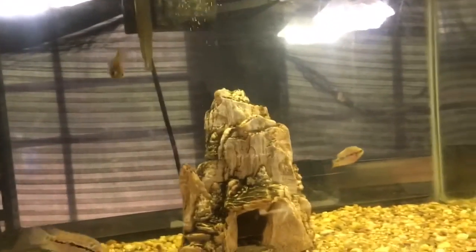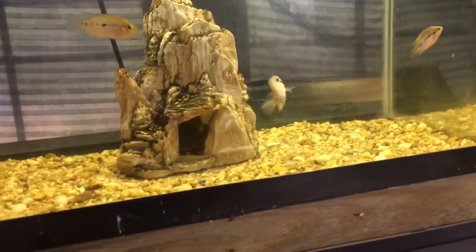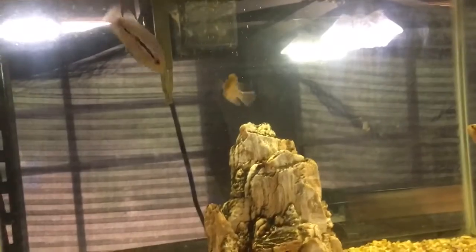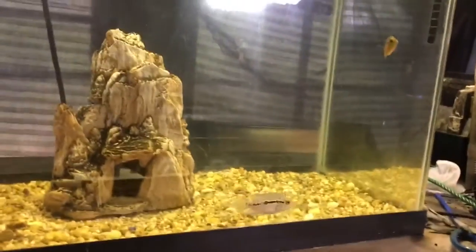That's about it — thanks for watching, like, sub, comment, all that good stuff. I appreciate all y'all. Love y'all, fish fam — y'all are the best, y'all are so helpful. This hobby right here, this is some of the best people in any type of hobby you can do. It's the fish hobby, so y'all keep doing what y'all do, keep supporting each other. I'm gonna keep supporting y'all. Love y'all tanks — keep up the great work. Hashtag fish time fam, y'all take it easy.